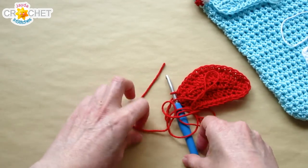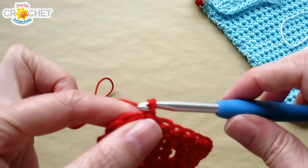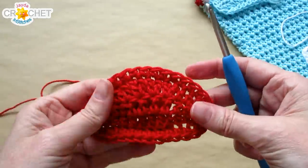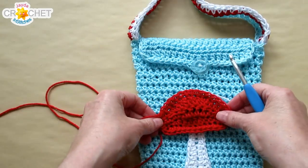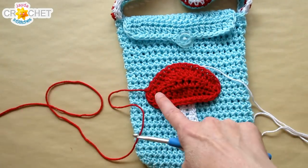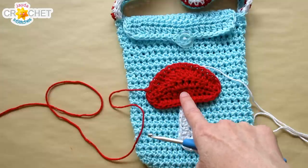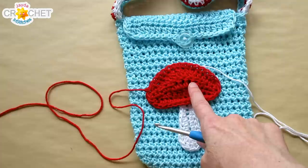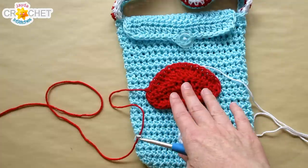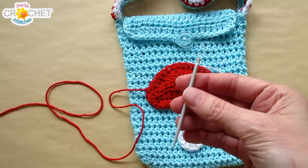That's the cap. Now it's almost complete — we need to add some pretty little white spots that we find on toadstools in magical forests. You can add little white buttons, little round pieces of white felt, crochet tiny circles, or do what I'm going to do: add some French knots. Grab a length of white yarn and a needle to get started.